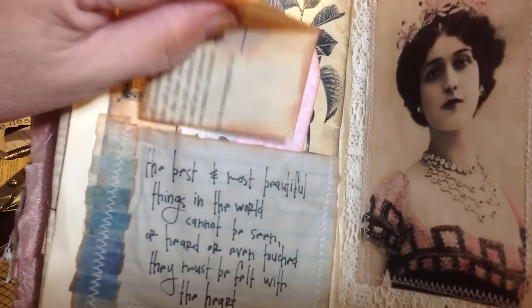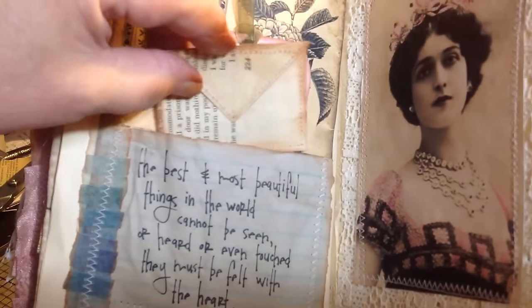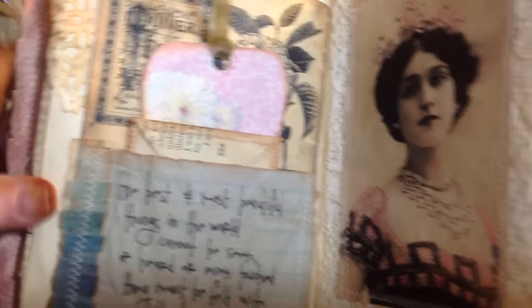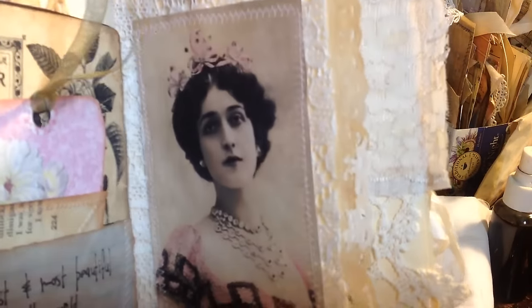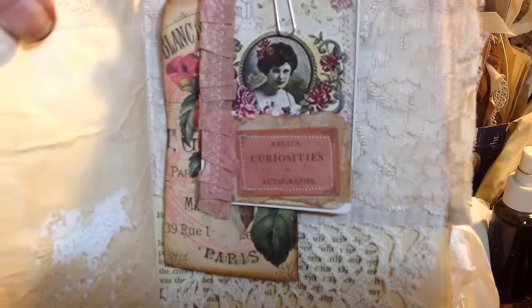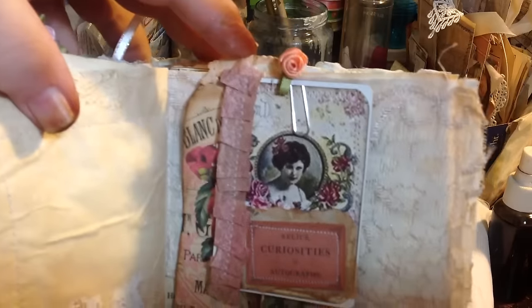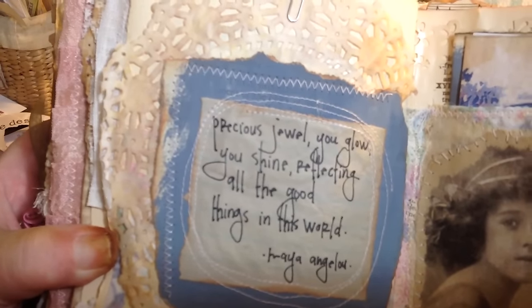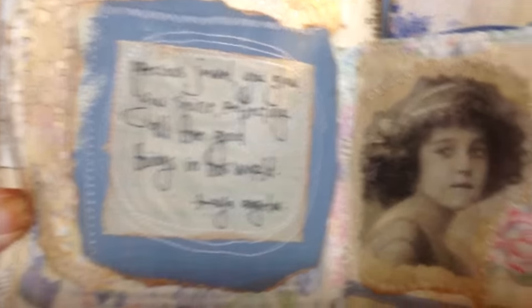This says 'The best and most beautiful things in the world cannot be seen or heard or even touched — they must be felt with the heart.' And here's a little tiny envelope that I made. I've been really into envelopes lately. And here's a plain tag. And there's a very lovely lady from Tsunami Rose. And underneath I've got some doilies and some lace. And there's a couple of tags that are stuck up there with a paper clip. This says 'precious jewel — you glow, you shine, reflecting all the good things in this world.' That was by Maya Angelou.